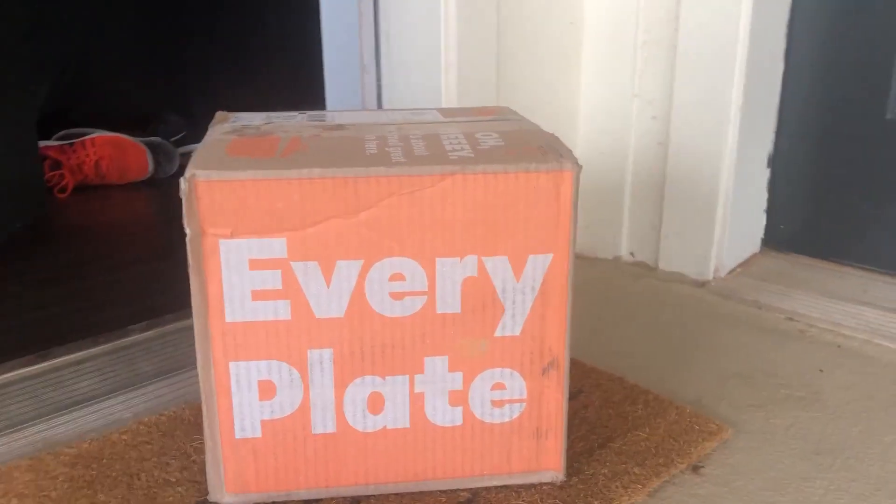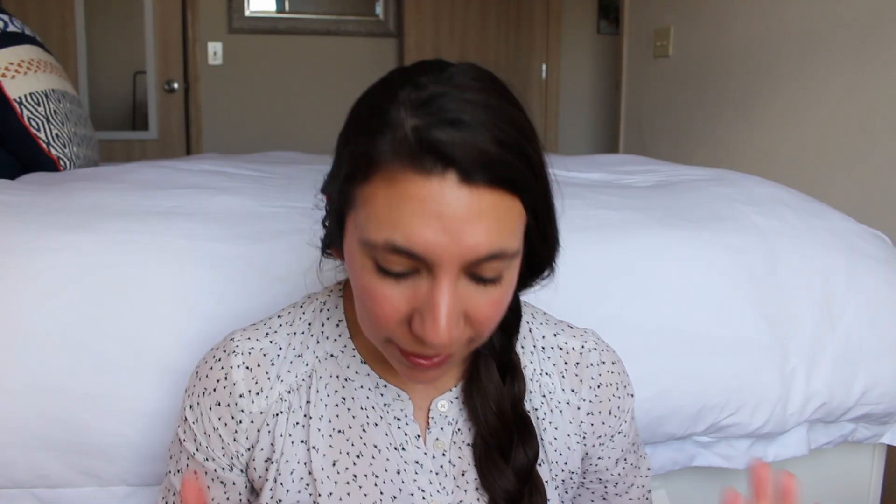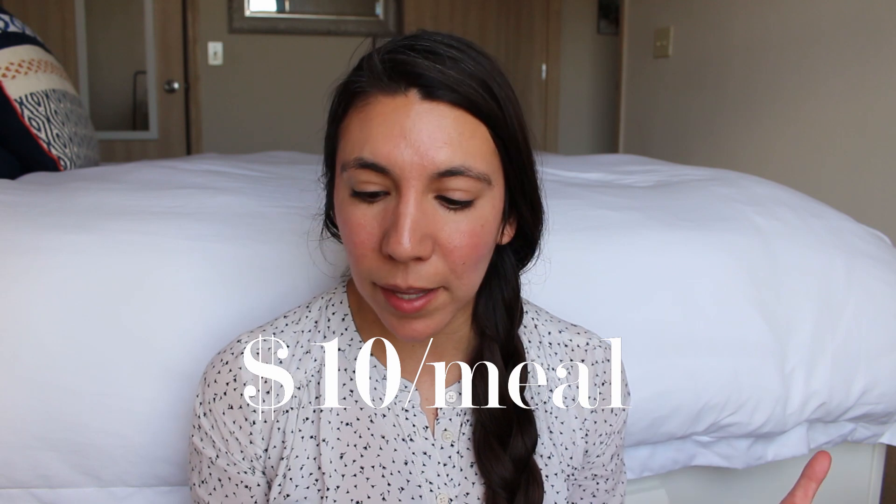Hey y'all! Today I wanted to review EveryPlate. So EveryPlate is a meal subscription box that they claim is $4.99 a serving and there are two servings per meal. That's like $10 a meal basically.